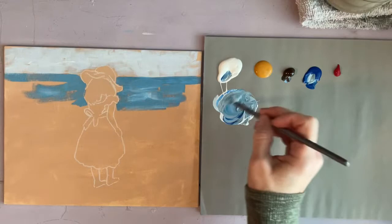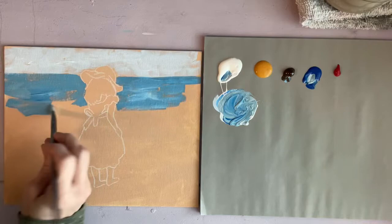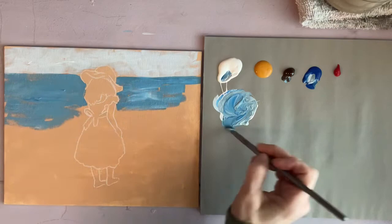Keep in mind that the water is going to have different shades of blue in it, so try not to make it just one flat color.